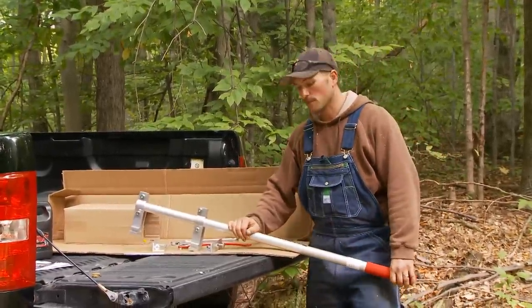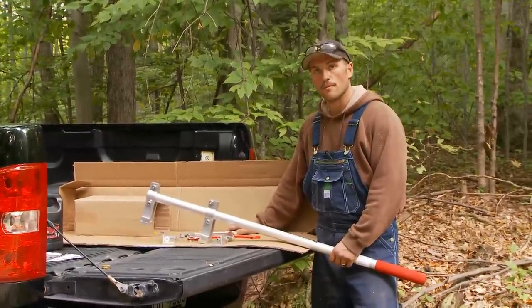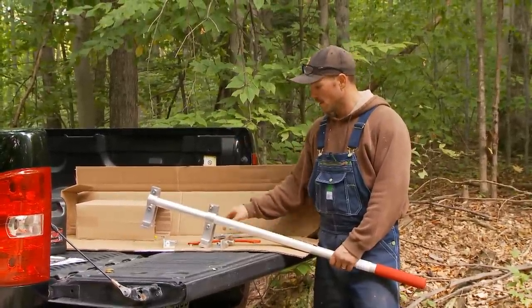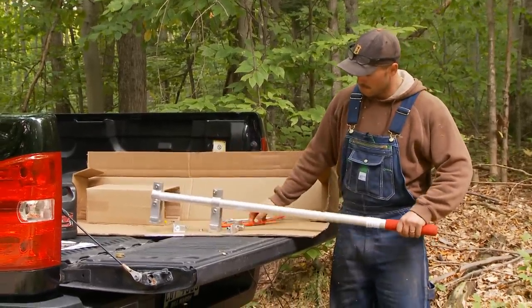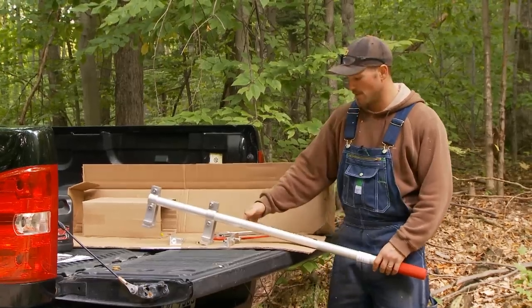Now I'll show you how to assemble the woodchuck. We just took it out of the box in the back of the truck. I just have an adjustable wrench and we'll start off first with the hook. The instructions are also attached right to the handle in case you're searching for them and can't find them.